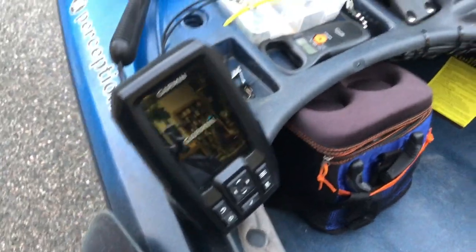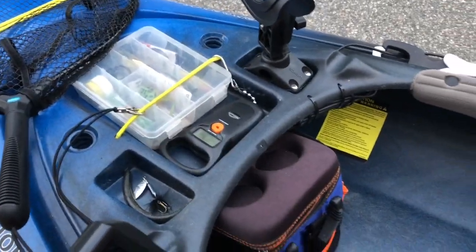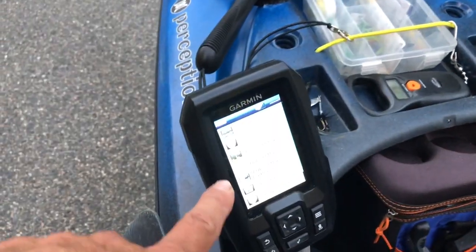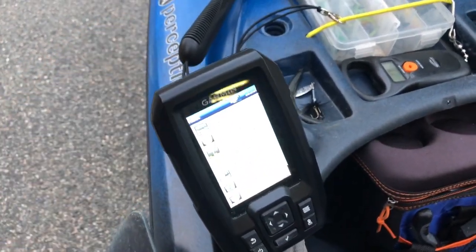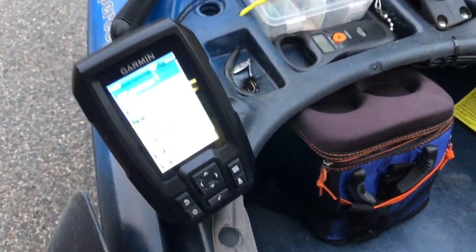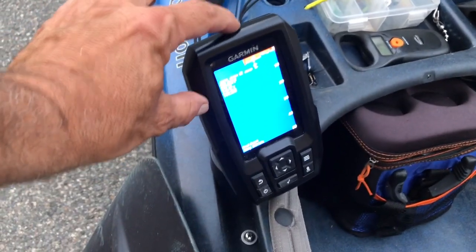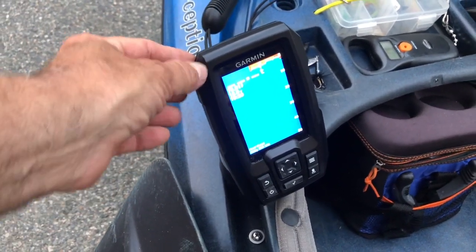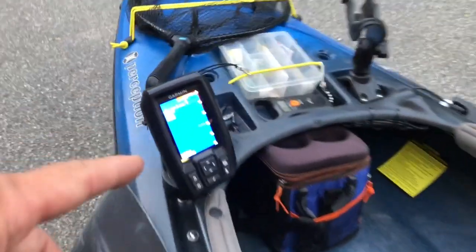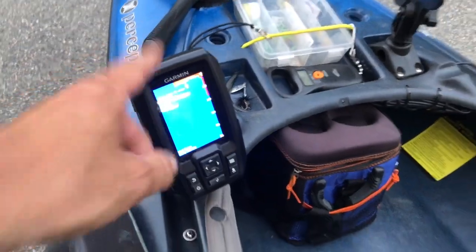The battery box for this — I wire it in back here. She's coming up on the screen now. This is an awesome unit — really, really nice. This is an older version; they have newer ones that are very similar with a few more features, but I've caught many, many fish marking them with this Garmin. Really nice rig.